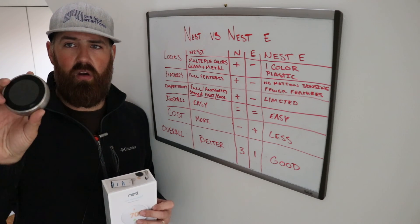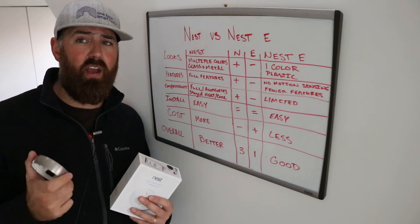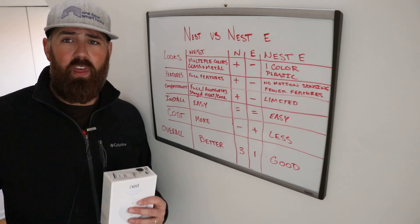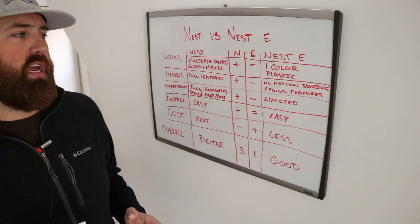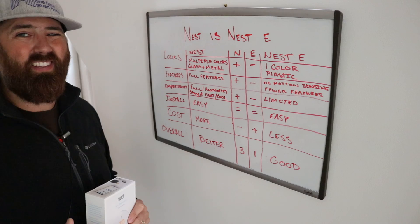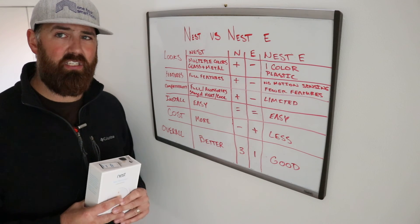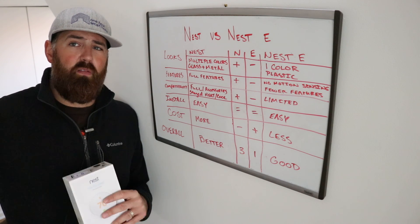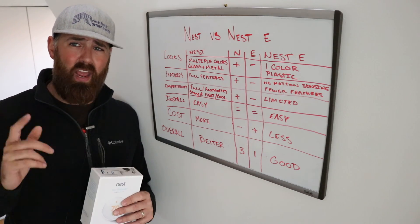Nobody looks at a Nest and thinks it looks hideous on the wall. The vast majority of people look at it and think Apple product, iPhone, nice stuff — and everybody likes nice stuff. Thank you for watching. We hope you enjoyed this comparison of the Nest versus the Nest E. Please like and subscribe, and check out our website onehoursmarthome.com for questions on installing a Nest thermostat, smart home advice, and reviews — including videos on the common wire installation.